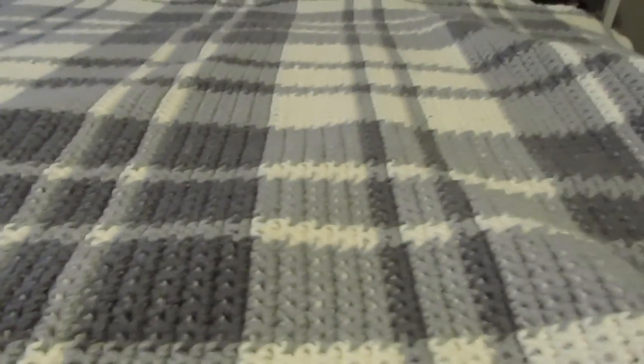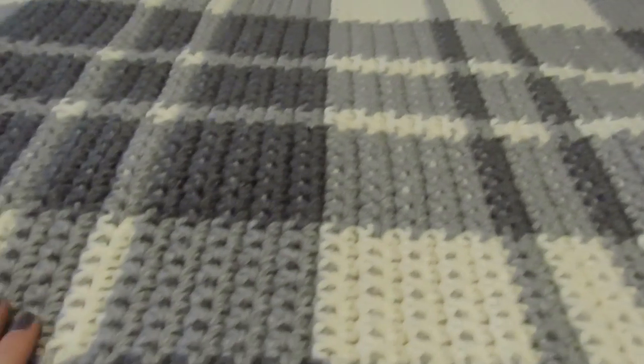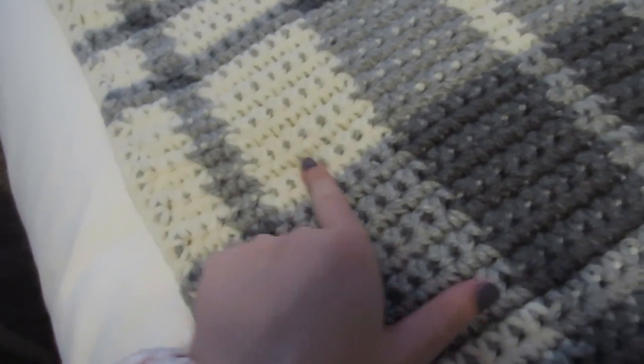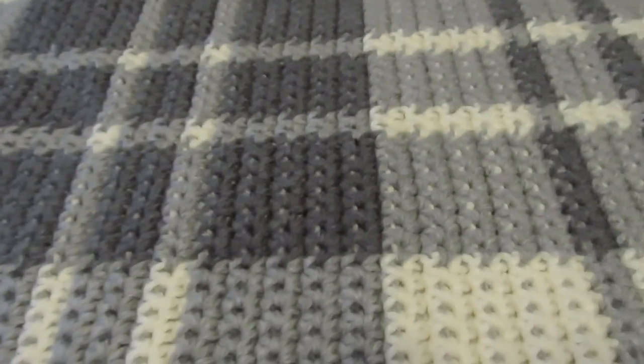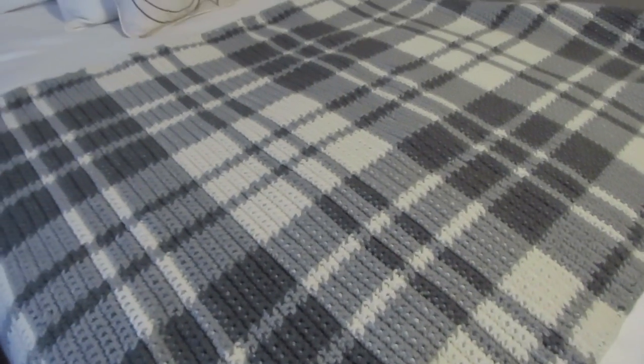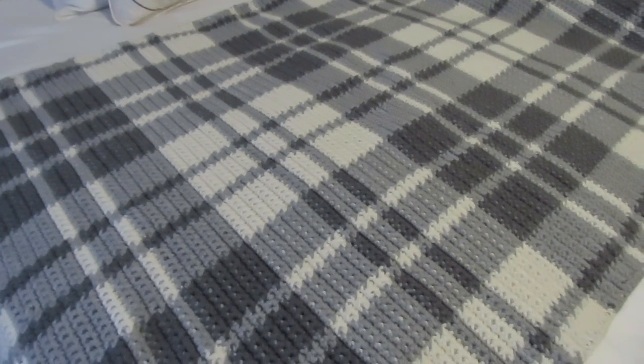I love how this blanket looks — it's so cozy and so Christmassy. It was actually very simple to do. It took a minute to figure out how everything would work together, but once you get started and get your first base row done, everything else will start to make sense because it is truly a simple repeat. For that reason I think this has to be the easiest plaid crochet blanket that exists, and I really hope you will try it.